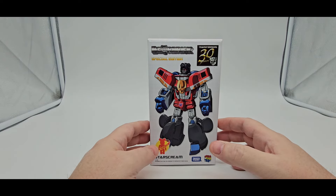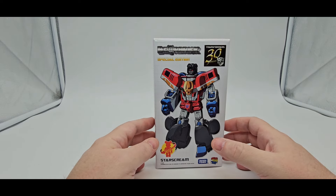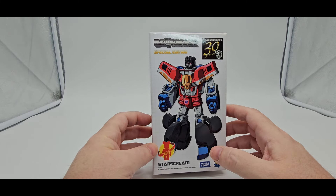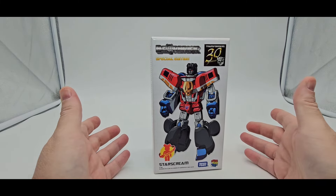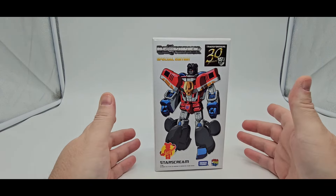I was at TFCon this past weekend in Baltimore and usually when I go to conventions I try to find a Starscream I don't have — it's very hard because I have tons of Starscreams. I came across this one I'd forgotten about. I think it was from the 30th anniversary in 2014. This is Bearbrick Special Edition Starscream.